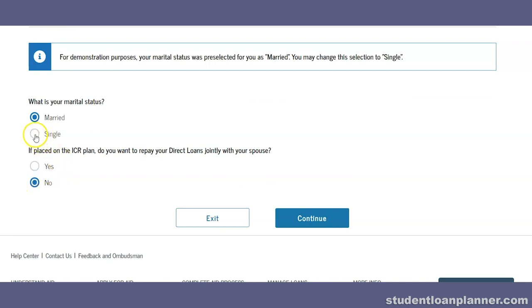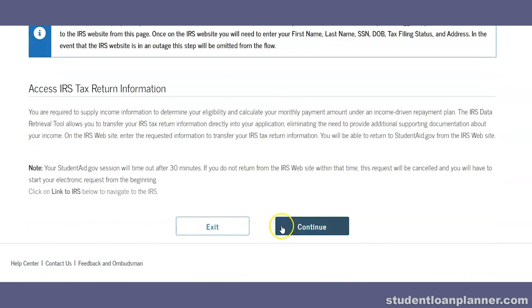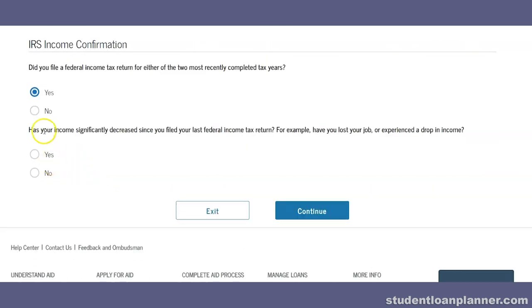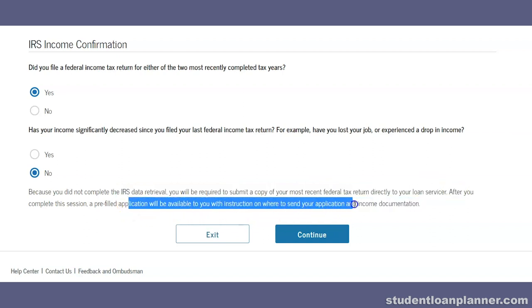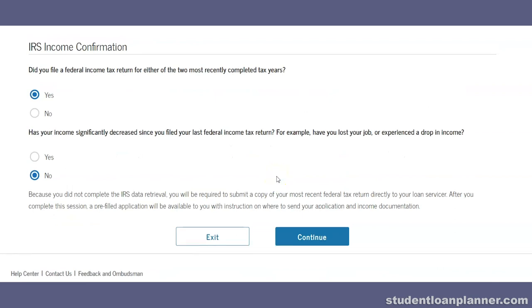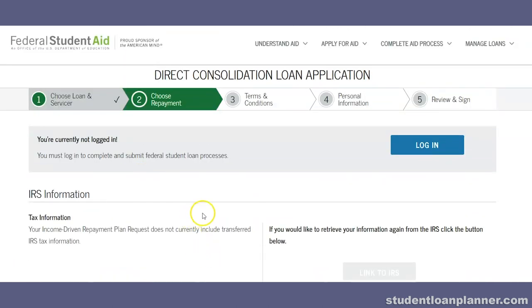You really can't trust the monthly payment estimates too much. We generally tell people going for loan forgiveness to choose Pay As You Earn, and if you're not going for forgiveness, to start with Revised Pay As You Earn. You'll select your repayment plan and continue. You'll also select your marital status and dependents — always say no to repaying loans jointly with your spouse on the ICR plan. Then you'll access your IRS information to link your tax return. If your income hasn't significantly decreased, you'll use your prior year tax return. If the IRS link fails, you can submit a paper copy to your loan servicer, but most people can complete everything online.